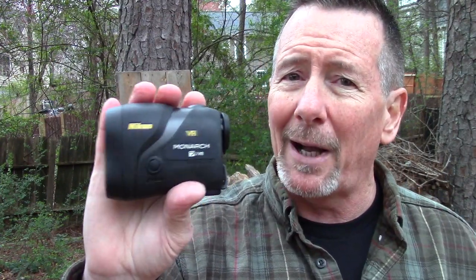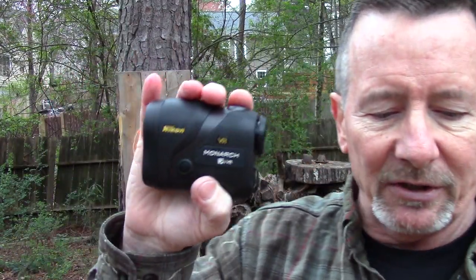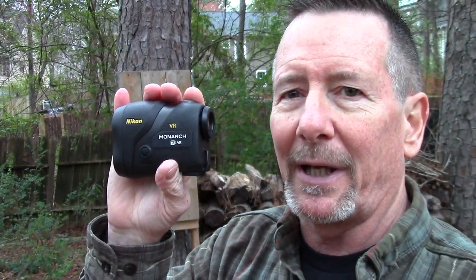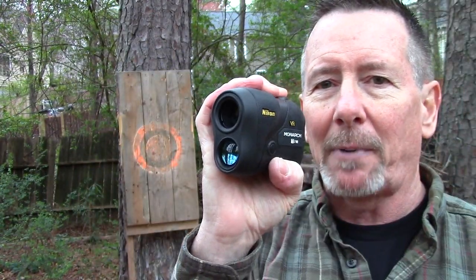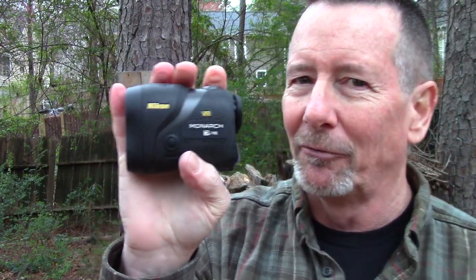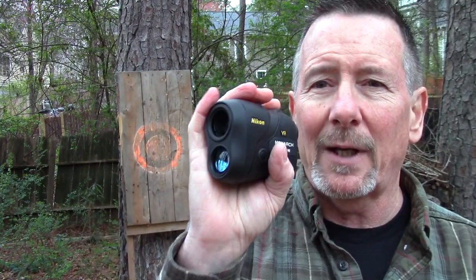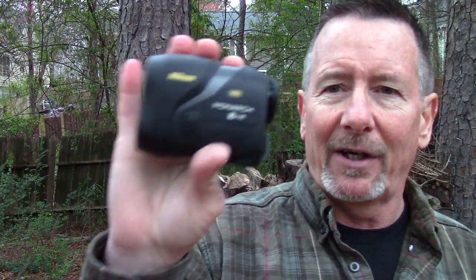This thing goes up to a thousand yards, and if you're not a hunter it could come in really handy on the golf course. Operating it is really simple — you look through it, push the button on top, crosshairs pop up, you put the crosshairs on your target, let go, and you got the range. You can also hold the button down and scan across different targets to read all their distances — handy if you're looking at a group of deer and want to check ranges on several of them.